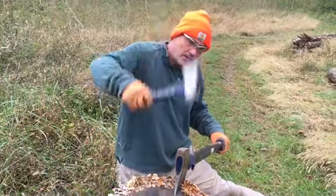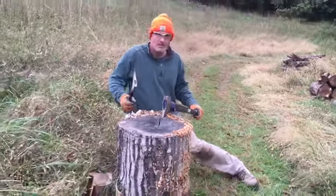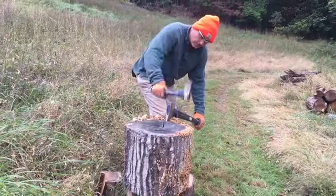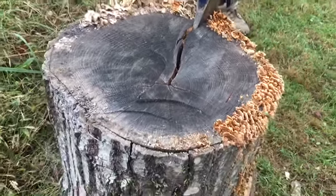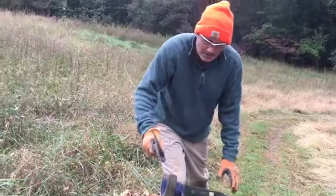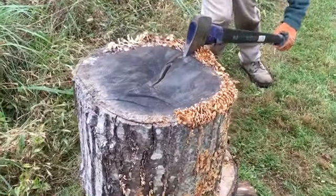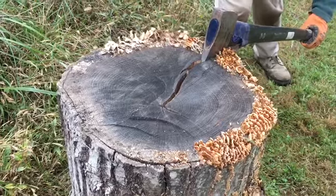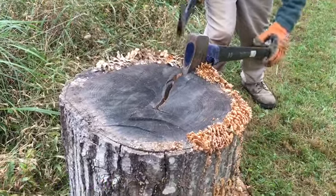It's loud because it's steel on steel. And guys, this might be taking me a little bit longer, but I'm not breathing hard, I'm not sweating. This is not hard. Once you get this thing down in there, it just starts tearing itself apart. I'm holding down here at the end of the axe — I can feel the vibrations from the log being ripped apart.